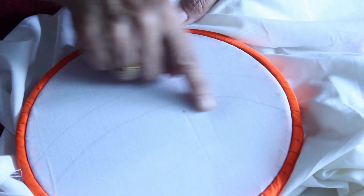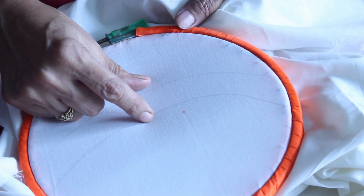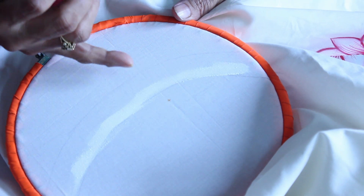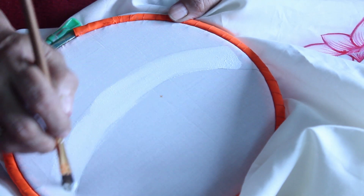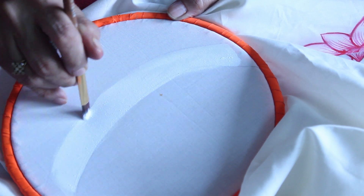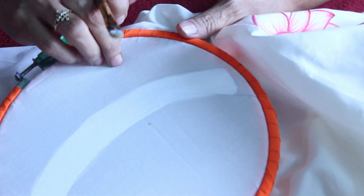Draw two curved parallel lines leaving a gap of 1 inch. Paint it with white. Now the base white coat is ready.